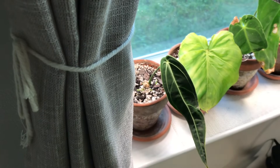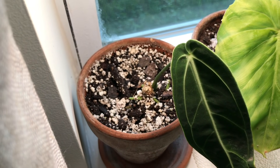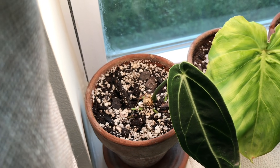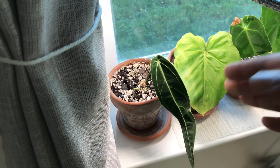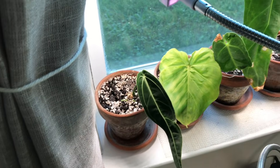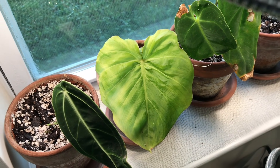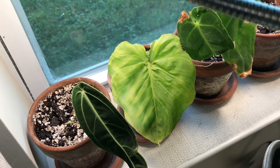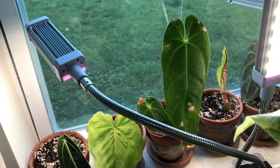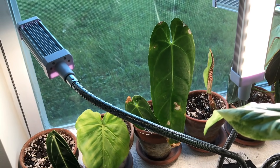Here is my queen Anthurium — she hasn't put out a leaf for me per se, but there is a lot of growth happening in there — some roots and new growth, so hopefully she'll put a leaf out soon. This is my Philodendron fibrosum — I cut off the older leaves and it shot out this one, looking so much better than when it was shipped to me. That is my Anthurium metallicum — doing pretty well and also a major water sucker.